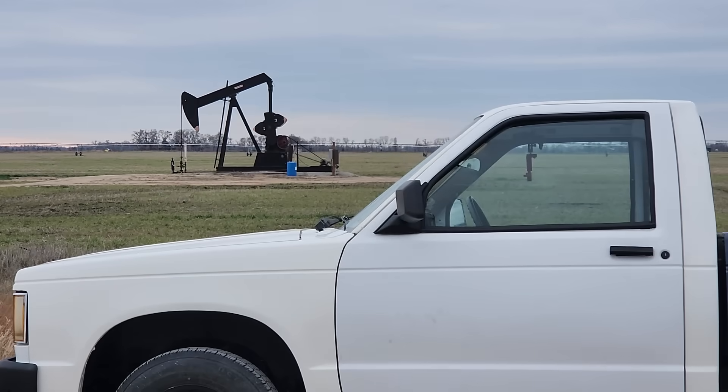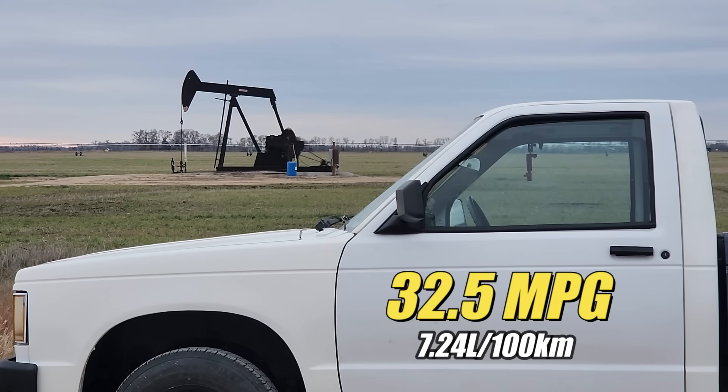In a previous episode, our first attempt at measuring the fuel economy resulted in getting a very reasonable 32.5 miles to the U.S. gallon. I feel like that's probably right on target.